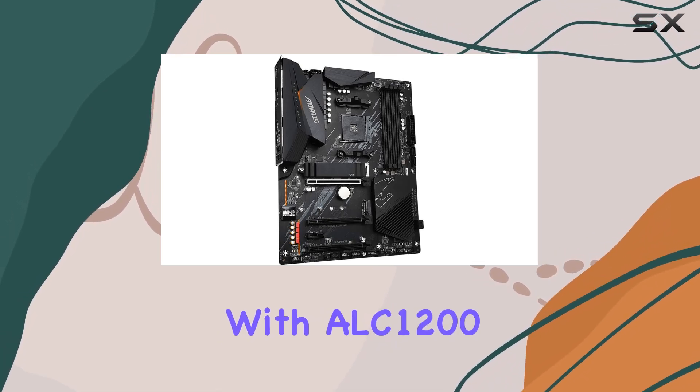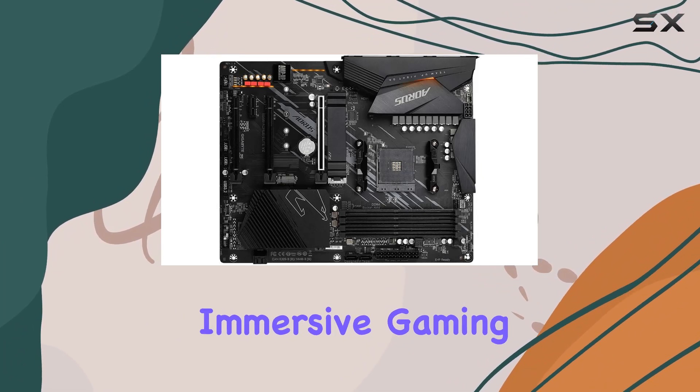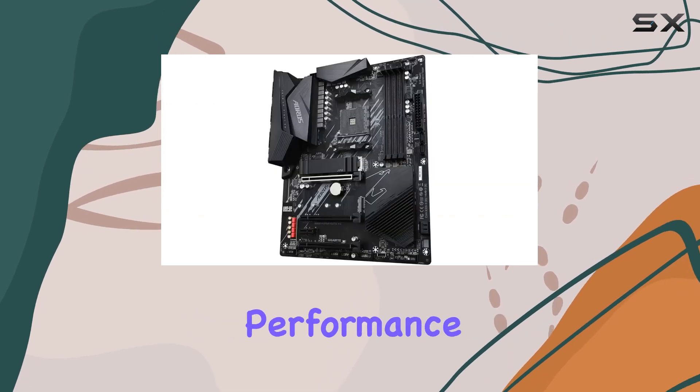The amp-up audio with ALC1200 and WEMA capacitors delivers crystal-clear sound for an immersive gaming and multimedia experience. Additionally, the 2.5G LAN ensures smooth networking performance whether you're gaming online or streaming content.